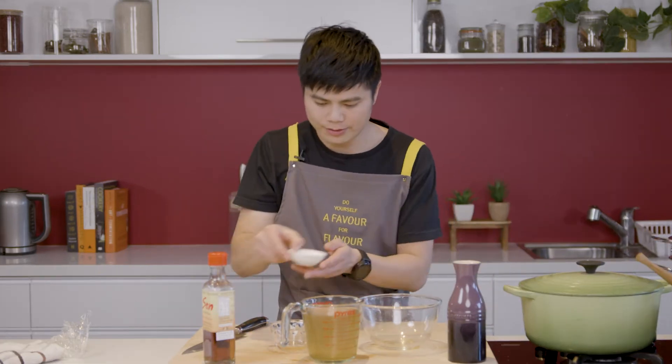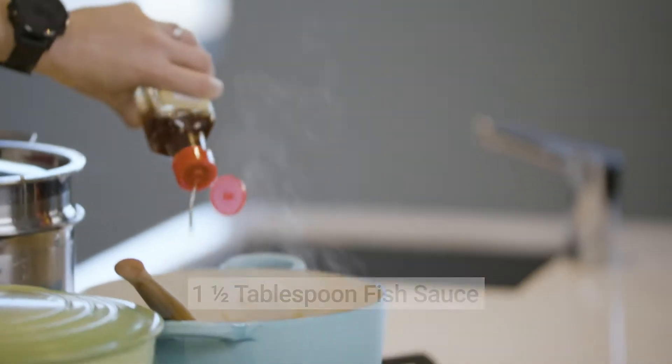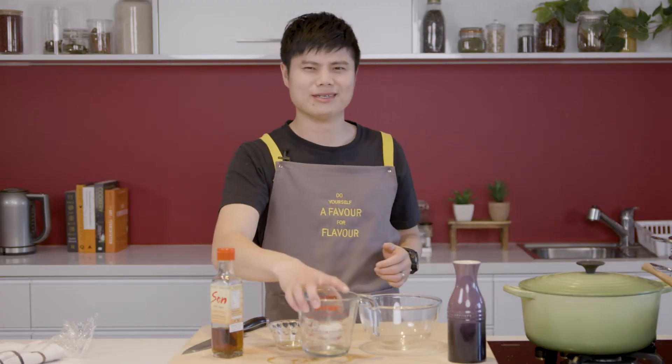Now let's flavour it: half a teaspoon of salt, half a teaspoon of sugar, mix well, then add about one and a half tablespoons of fish sauce. Allow the bamboo shoots to stir-fry for two to three minutes, drawing in all that flavour from the fish sauce, sugar, salt, garlic and ginger. Then add 600ml of chicken stock — or water if you don't have any. We always have homemade chicken stock ready; link below. Bring to the boil and simmer for about 15 minutes, allowing the bamboo to take in all that flavour, leaving you with textural and tasty strands of pure bliss.